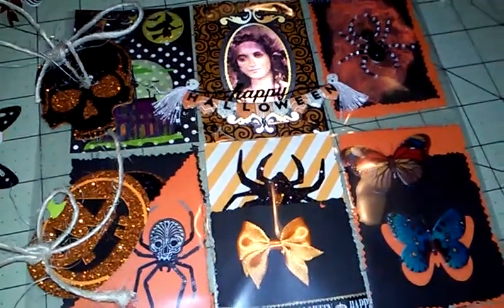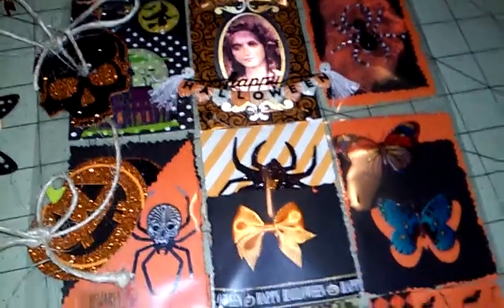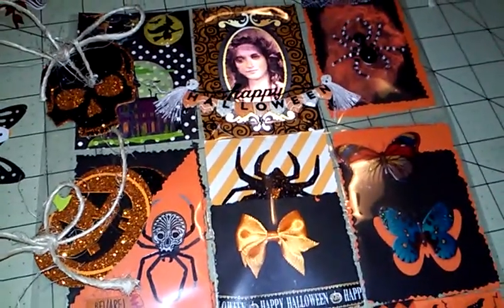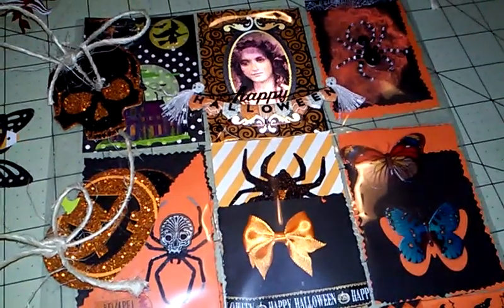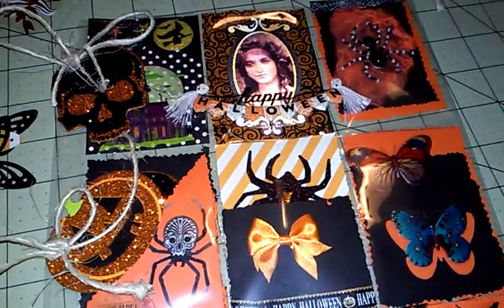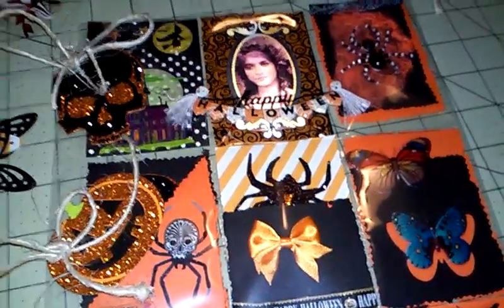Hey everyone, I'm back at it. Look what I did! I did my very first Halloween pocket letter — it's actually my third pocket letter, excuse me — and I just started, I think, two days ago. Can you not tell? I'm really enjoying this.